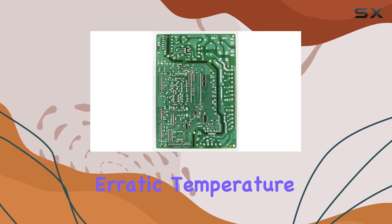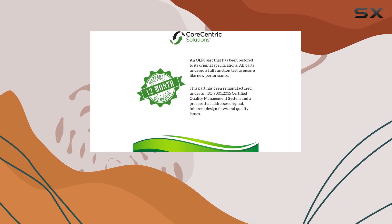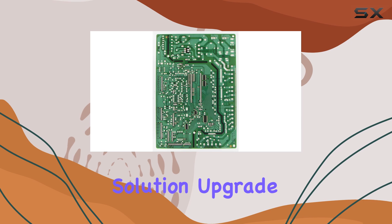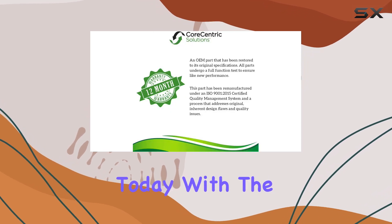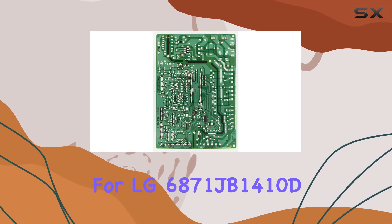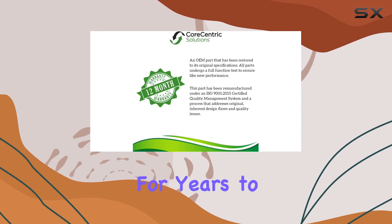Whether you're experiencing erratic temperature fluctuations, unresponsive controls, or other issues with your refrigerator, this replacement control board offers a cost-effective solution. Upgrade your fridge today with the Corecentric Remanufactured Refrigerator Control Board Replacement for LG 6871JB1410D and enjoy reliable performance for years to come.